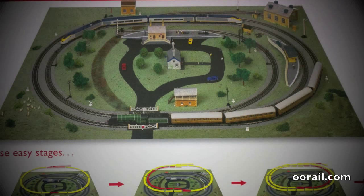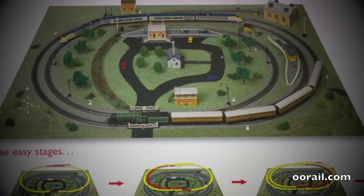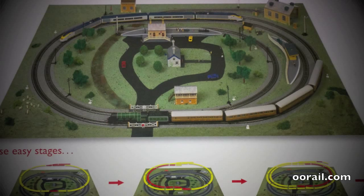Hello and welcome to another video from Double A Realm. This video is part 2 of our Introducing Kids to Mall Railway series, and in this video we take a look at train sets.